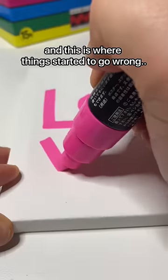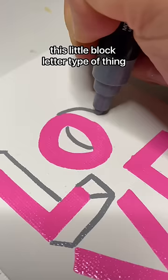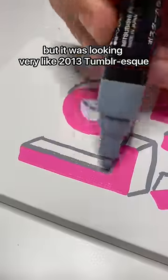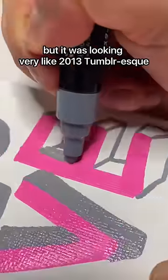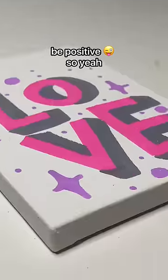And this is where things started to go wrong. I decided to do like this little block letter type of thing, but it was looking very like 2013 Tumblr-esque — like live, love, laugh, be happy, be positive. So, yeah.